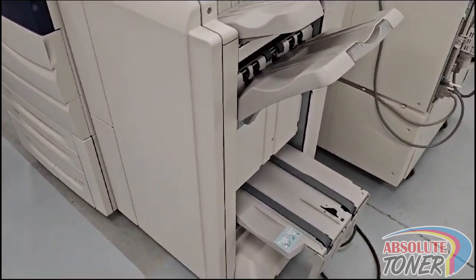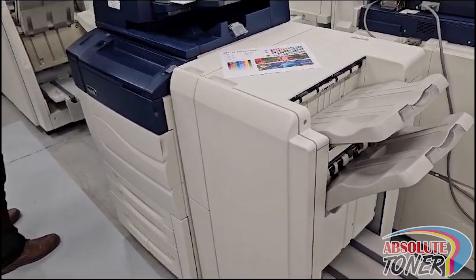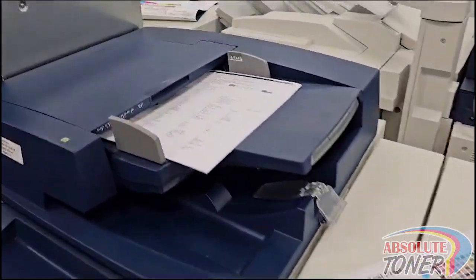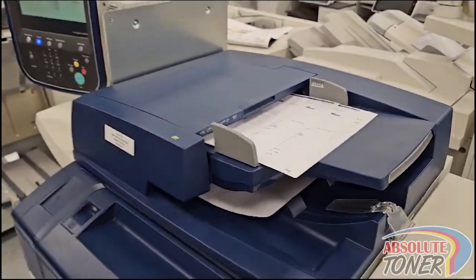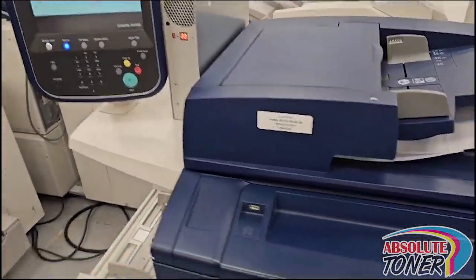Here we have the booklet maker finisher with the folding system, and we're just gonna run some copies to show you how the booklet maker works with the stapler.